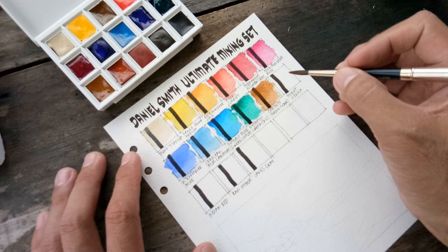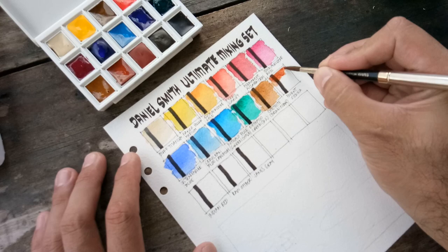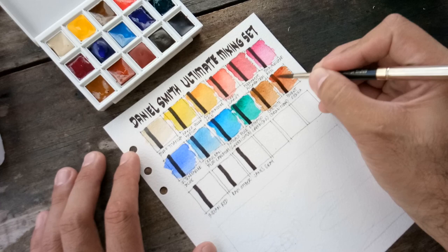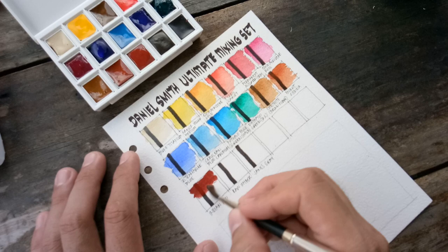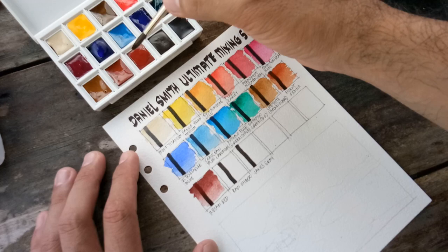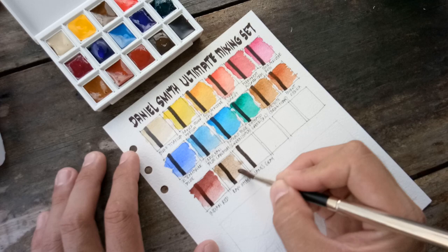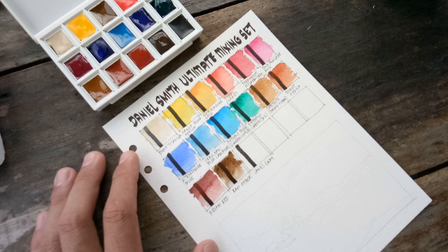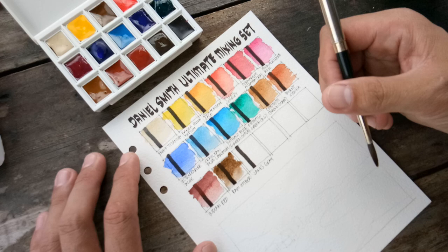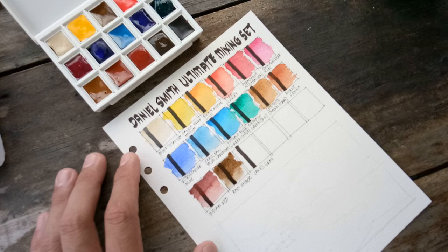This next color is Burnt Sienna — another warm brown. Next is my favorite PR-101, Indian Red. Next we have Raw Umber, which is a staple in my palette. And of course, the only unique color to this set: Jane's Grey. Jane's Grey is a combination of Ultramarine Blue and Raw Umber, and Jane named it after herself.